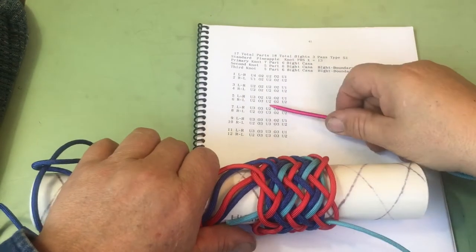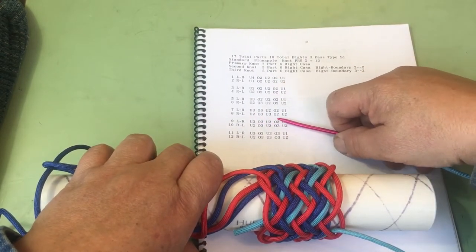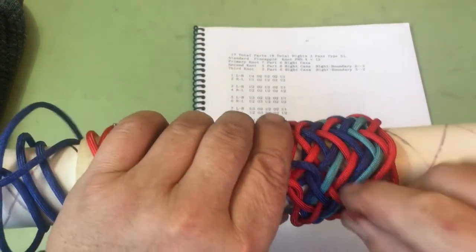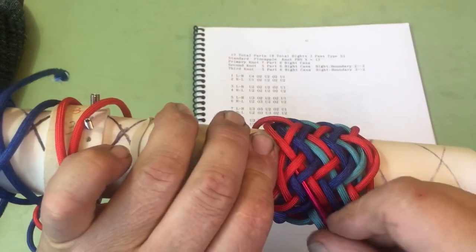Now we are right here: under 2, over 3, under 3, over 2, under 2. Under 2, split the pair. Over 3, split a pair. Under 3, split a pair. Over 2, under 2.